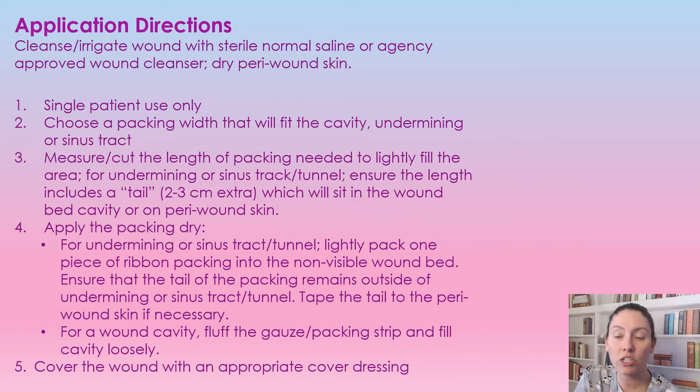Just like we start with every wound, we're going to clean the wound and the peri-wound with normal saline and then dry the peri-wound. This is a single-use patient product, so make sure they have their name on the bottle. You're going to choose the appropriate packing width — it does come in different widths — and you want to make sure it packs easily but fills the space appropriately.